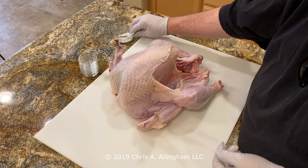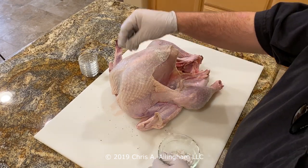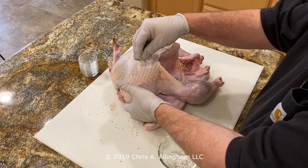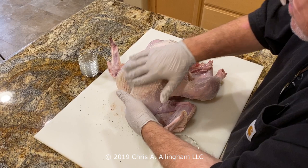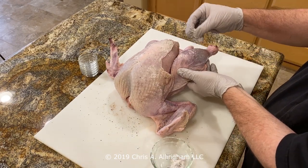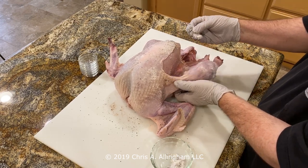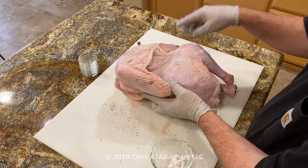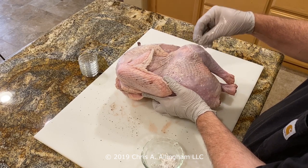Now it's time to apply the salt, pepper, and baking powder mixture to the outside of the turkey. In retrospect I probably should have sprinkled it from a little higher up to get more even coverage, but just doing the best I can. No style points — you're just trying to get relatively even coverage on the breast, the thigh, and the drumstick. I'm turning it onto the side to expose the thigh, get some of the mixture on there, and give it a little rub to spread it out.